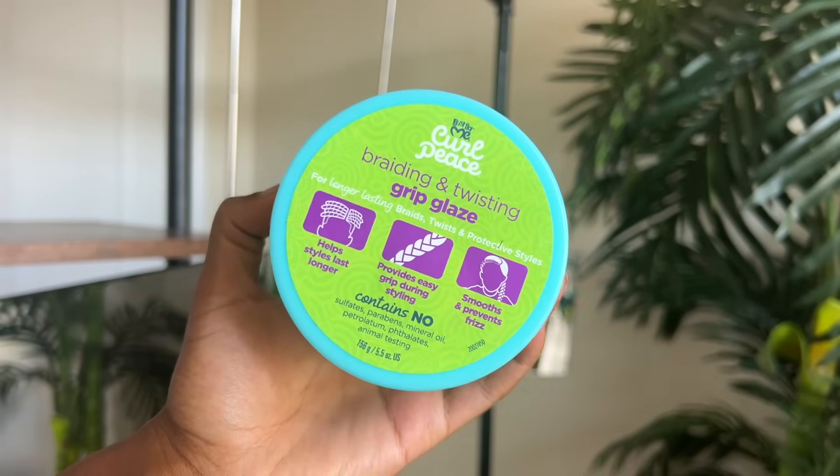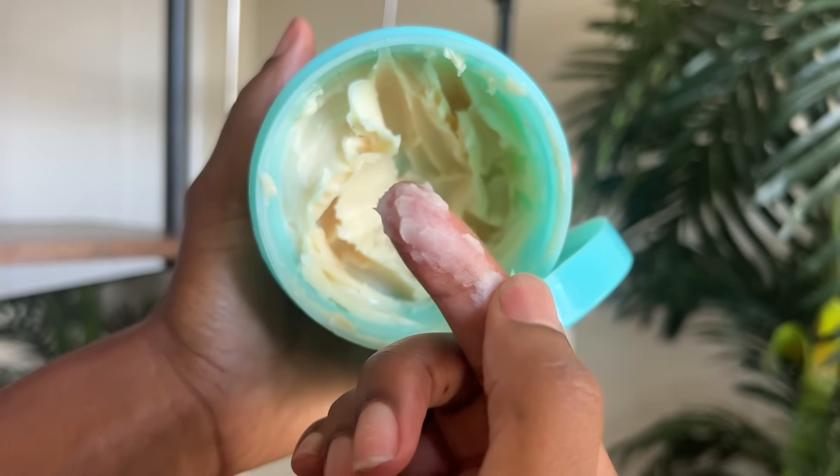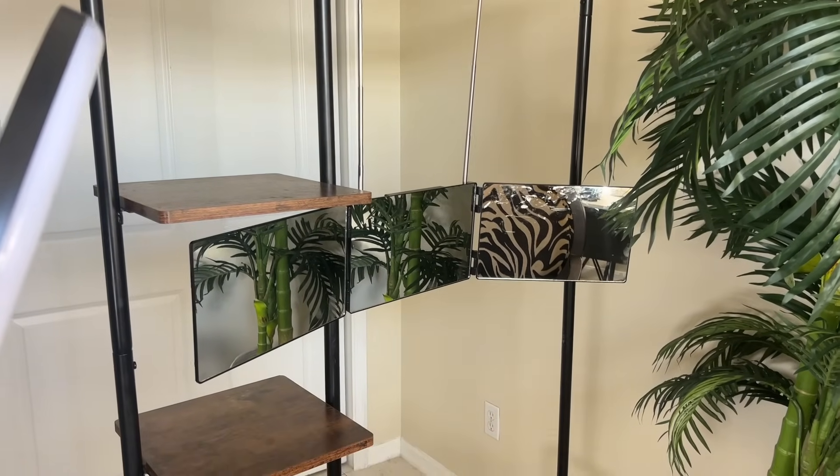I also used the Just For Me Grip Glaze — I love this stuff and swear by it because it's so good and it smells good too. Now I use this three-way mirror and I'm going to show you guys how to use it because you had questions in my last video.